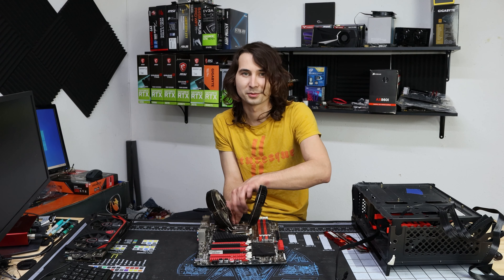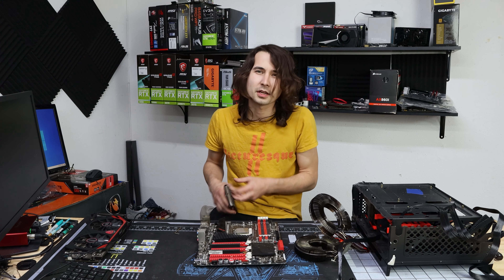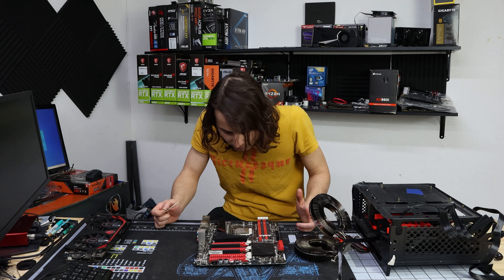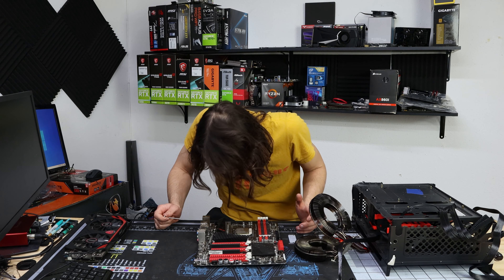We have a Phenom 2 — 970. Looks like we've got a Phenom 2 X4, so it's a four-core 970 Black Edition. Should be overclockable. Let's get this board cleaned up and hopefully get it back in service.